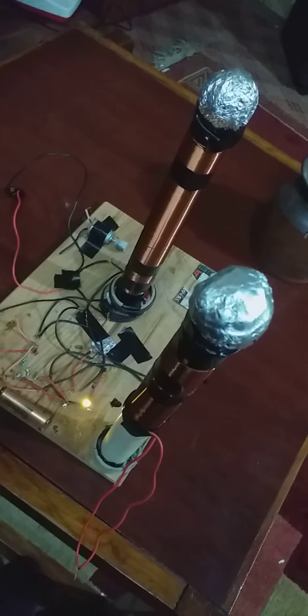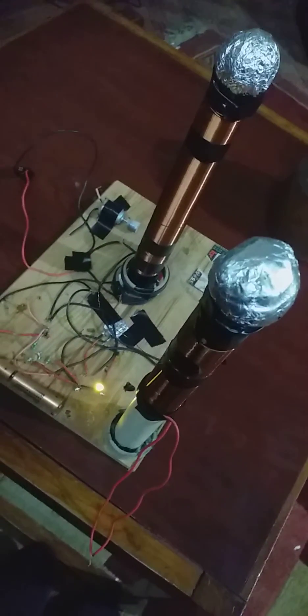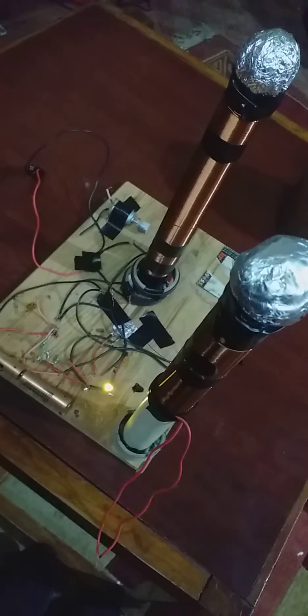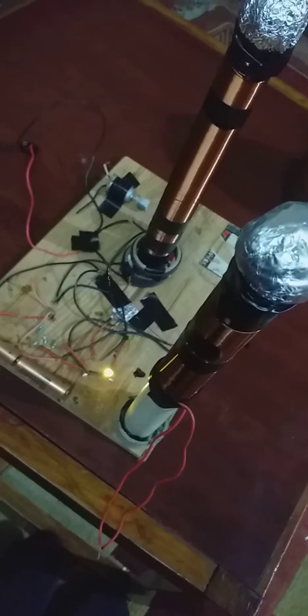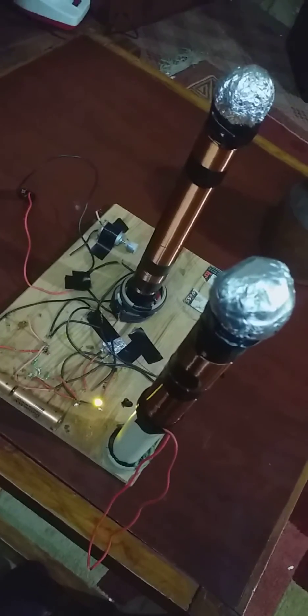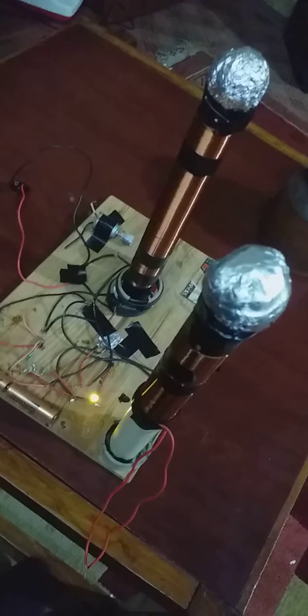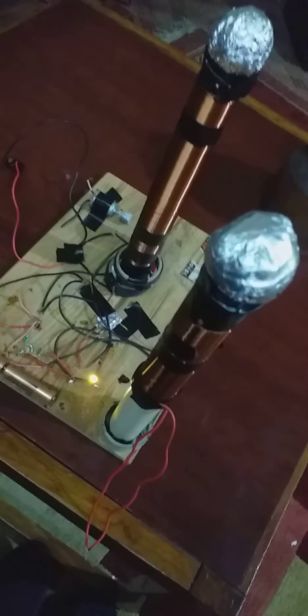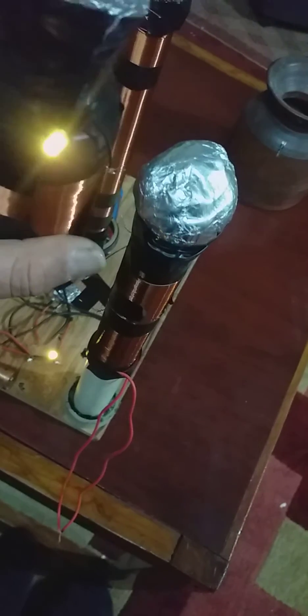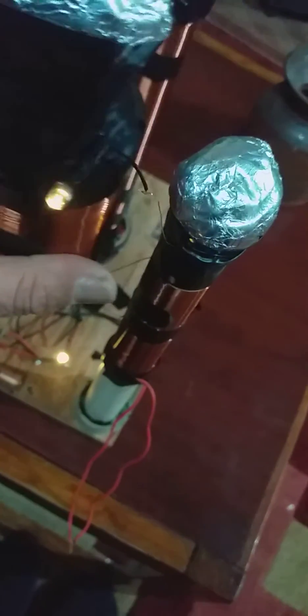It is also time for me to do a Tesla coil. My Tesla coil is somewhat different because I'm not using anything which is fluorescent. I'm not trying to use something which lights up like this when I hold it closer.